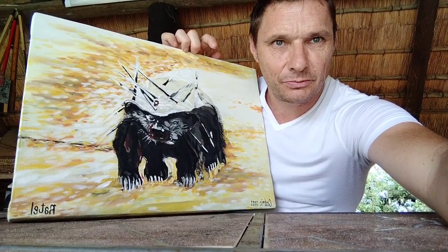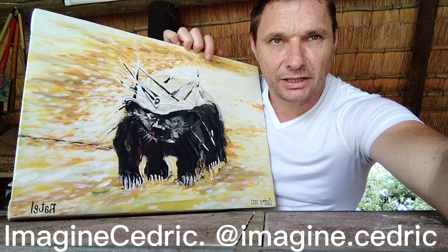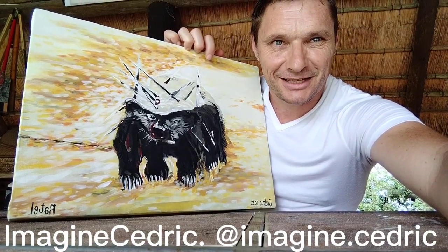Please support my art — you can see some pictures of my art on Instagram at imagine.cedreg. Thanks for your support.